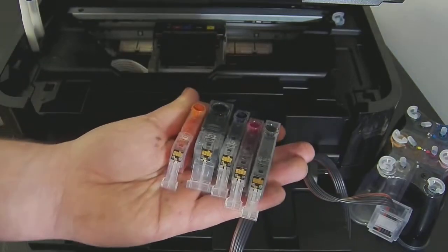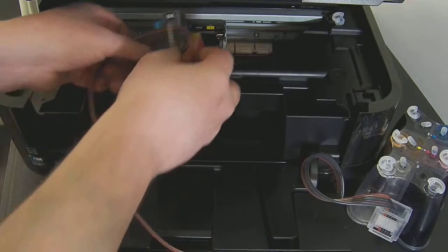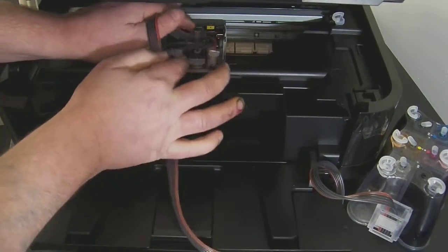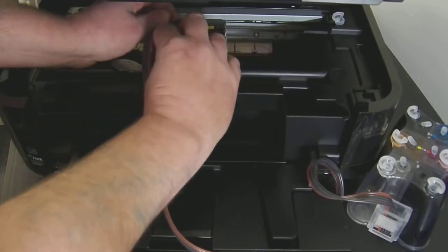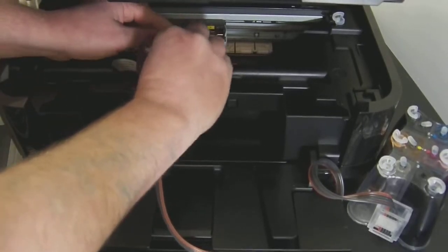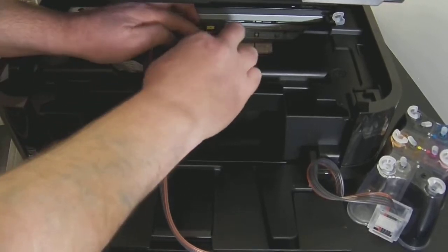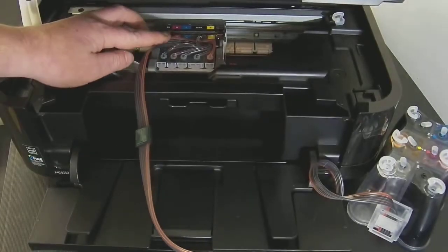Once you've got them in position you're just going to flip them over and pop them straight into the printer, clicking each cartridge into place as it goes in — just like a normal ink cartridge. Just pop them all in, slide them back and click them into place. All five of them are now clicked in.